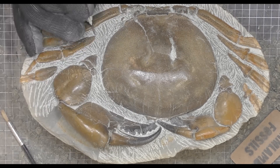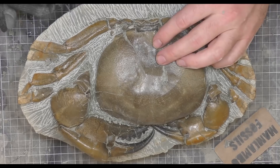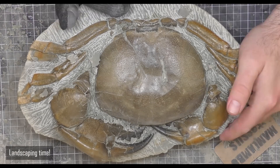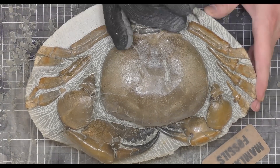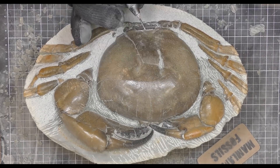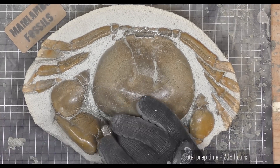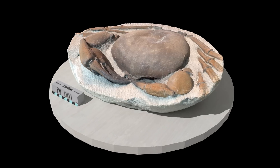I'm almost done now, and you can see it's starting to look quite shiny as I'm adding more layers of B72. The B72 can be reversed by just removing it with acetone. The final step is always landscaping the rock — trying to remove as many of the air scribe marks as you can. I just normally use the air scribe but you can also use a Dremel or something else to sand down the concretion rock to make it look more uniform.